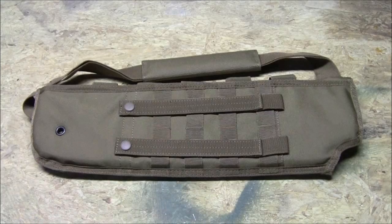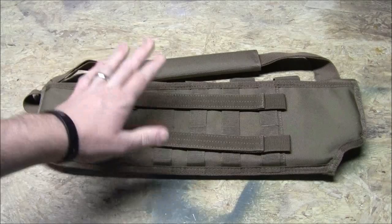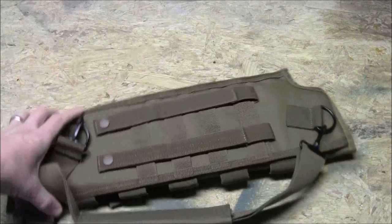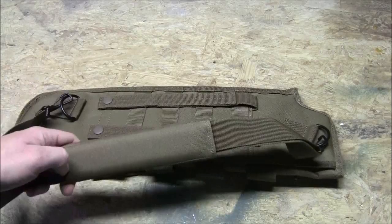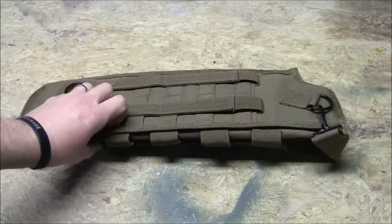You've got your MOLLE webbing and strapping here, so if you want to attach it to the back of your plate carrier, chest rig, or whatever you're running, you can find a way to attach it. If you don't want to do that, you have this removable strap here. So if you want to attach it to your rig and don't want it bouncing around, take the strap off. If you want to just throw it over your shoulder, you've got that option. There's strapping and webbing on both sides, so you can attach it any way you want.